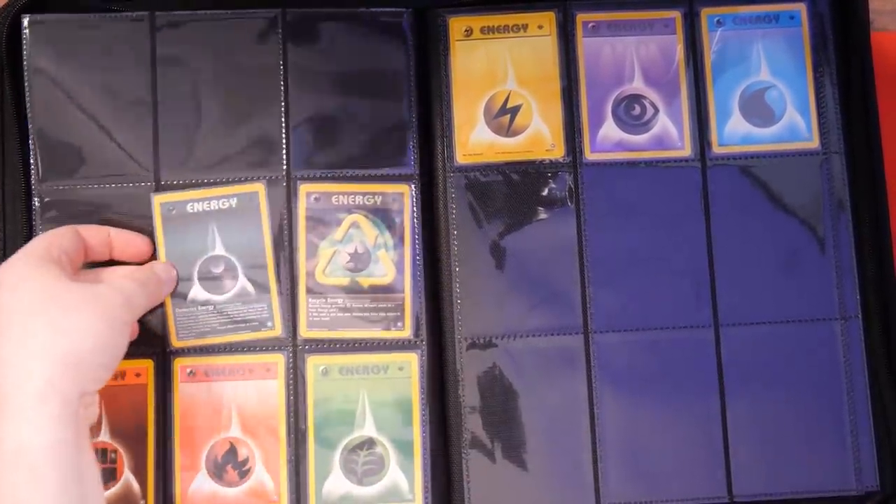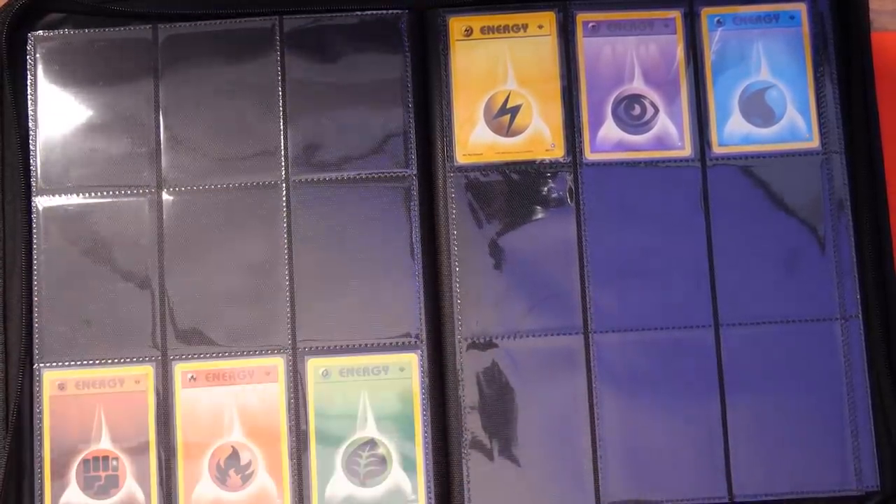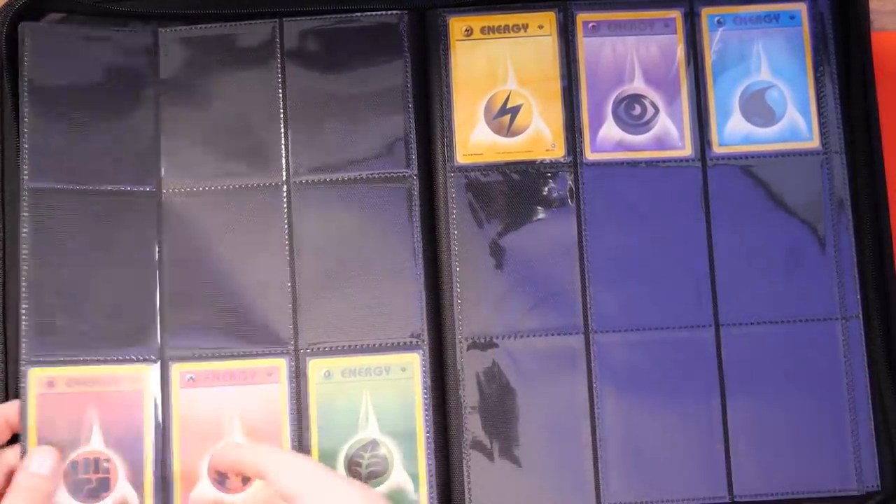Who remembers first edition energies? It's just so cool. I love how in the olden days each set had its own set of energies — and they are part of the set, they're numbered. And there we go — the binder is completely empty now. Neo Genesis has been taken out of the Navy Vault-X binder.